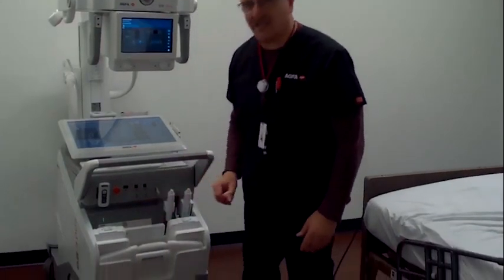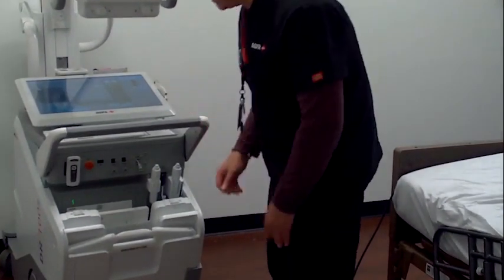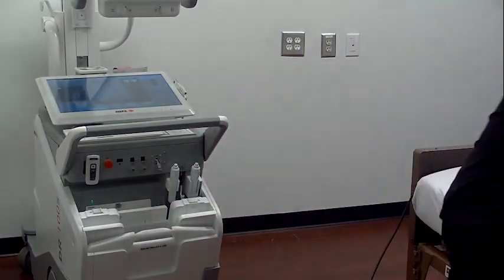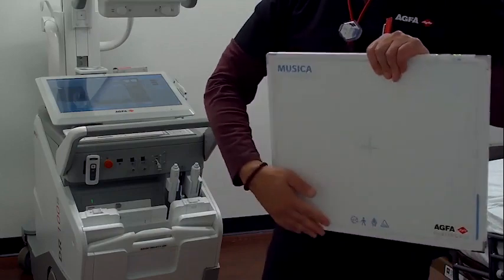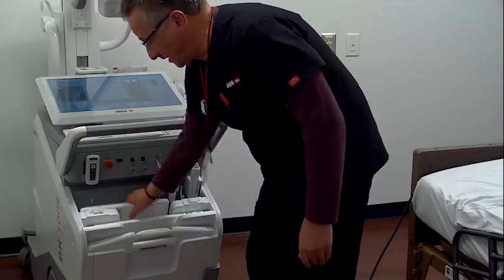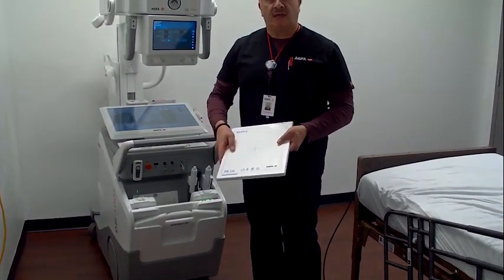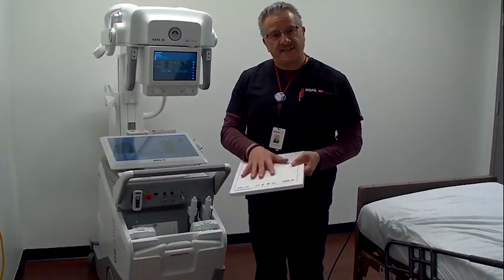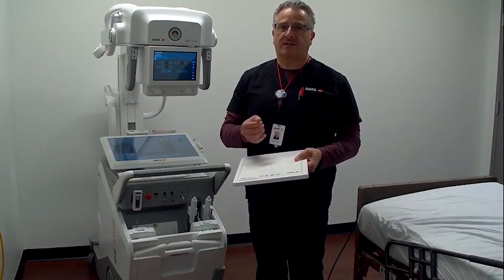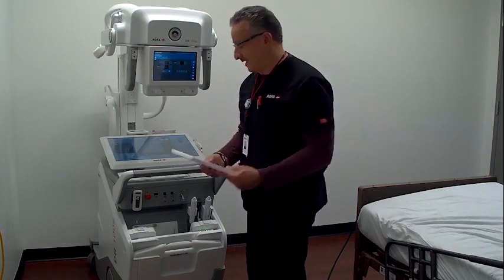We've got a lot of different functionality in the detector storage area. First, we have storage for a grid. Our 14x17 detector is easily stored on here. Our 10x12 detector is a pediatric detector — a great device. If you have a NICU with isolettes that have cassette trays, this detector fits perfectly in those trays, assuring very low-dose imaging without moving the patient, along with outstanding image quality.